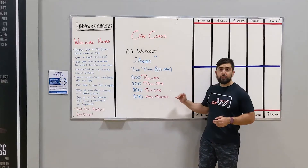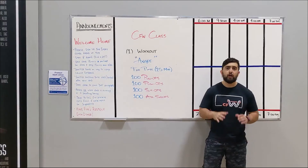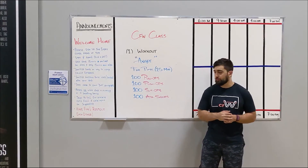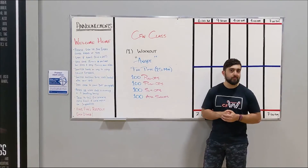Whether you're doing it straight through or partitioned, break it up based on what works for your workout. Hope you guys enjoyed today's workout — we'll see you in class.